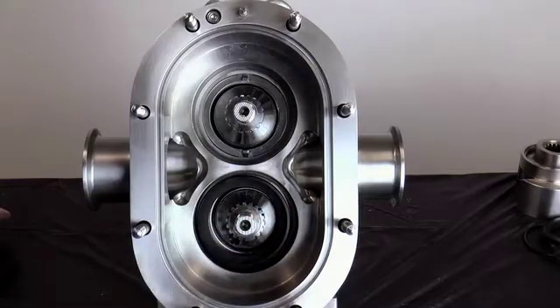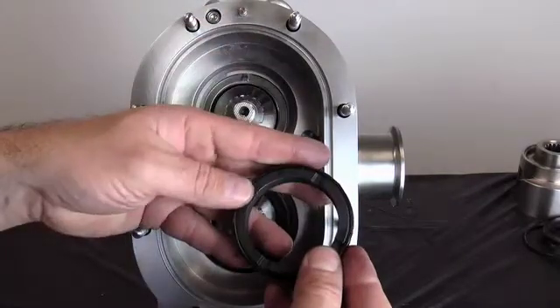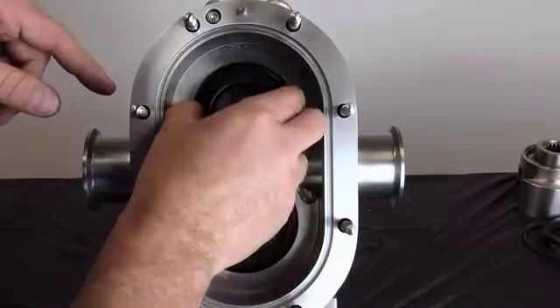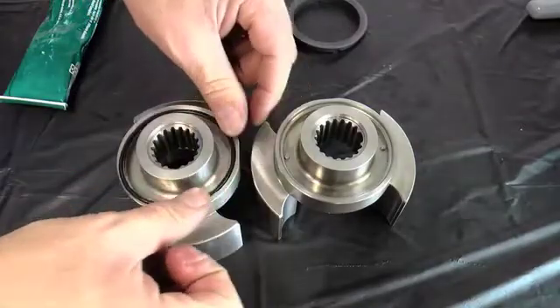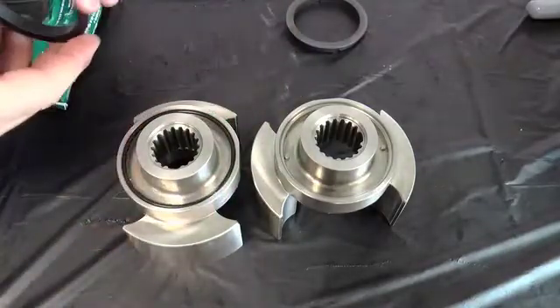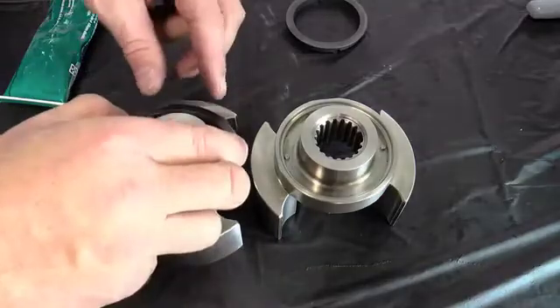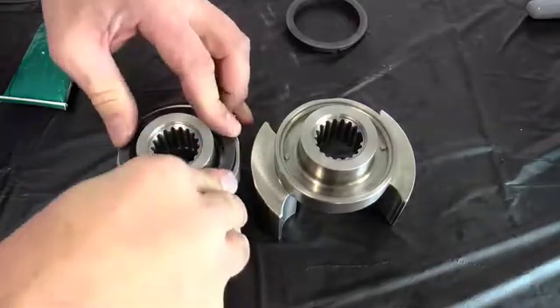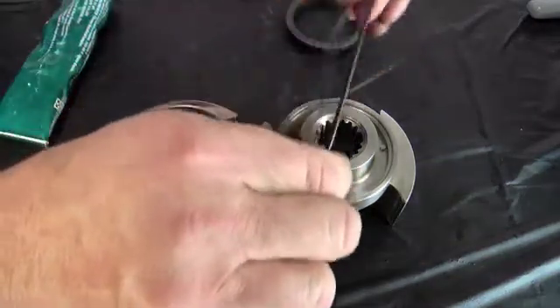After installing the stationary seal, gently push on it. The seal should spring back freely. If it does not spring back, check the seal installation. Repeat the process for the other shaft. Next, lubricate and install the rotary seal O-ring into the rotor. Install the rotary seal by aligning the notches in the seal with the drive pins on the rotor. After installing the rotary seal, it should fit solidly in the rotor. Make sure the O-ring is not pinched. Repeat the process for the second rotor.